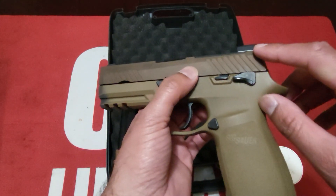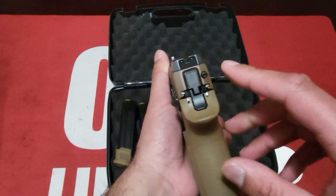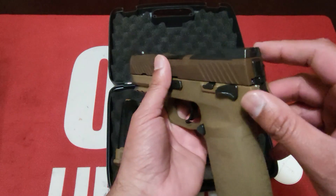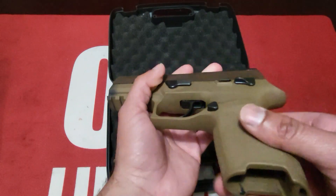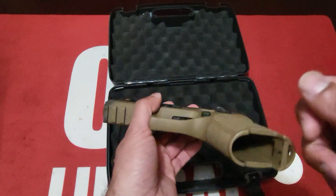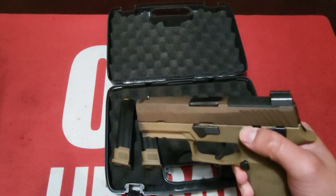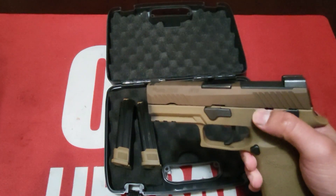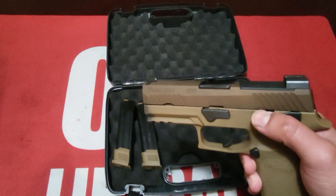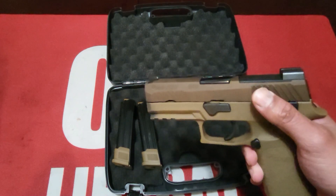To access the optic mount, you have to take out the striker and the safety plunger, and that will give you access to one side of the screws. The left side screw is already accessible. Just grab your tool, unscrew it, put on the optic and you're good to go. This is cut for the Leupold DeltaPoint Pro and Sig Romeo One and Romeo One Pro.